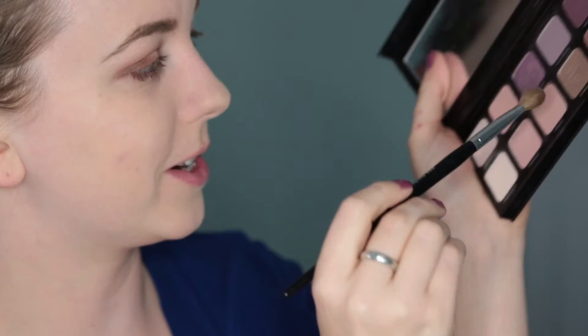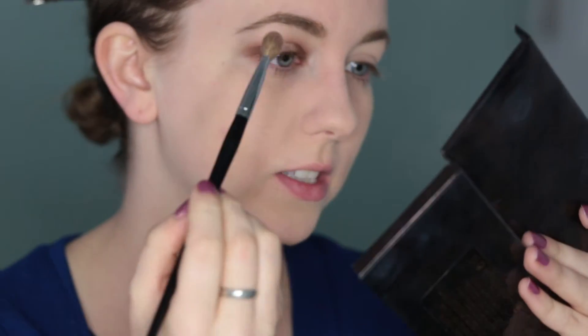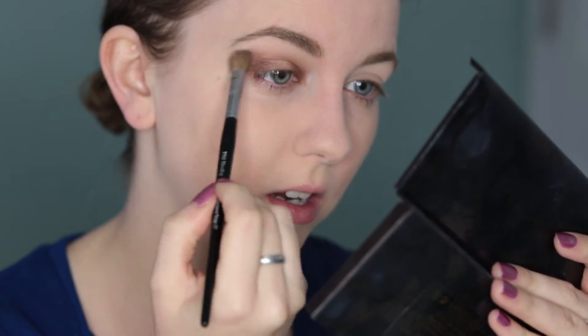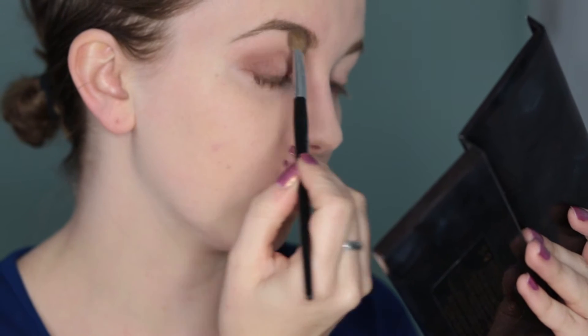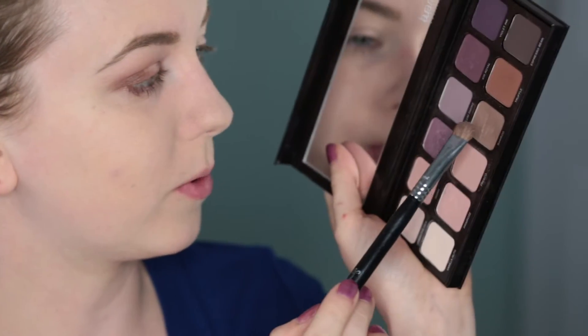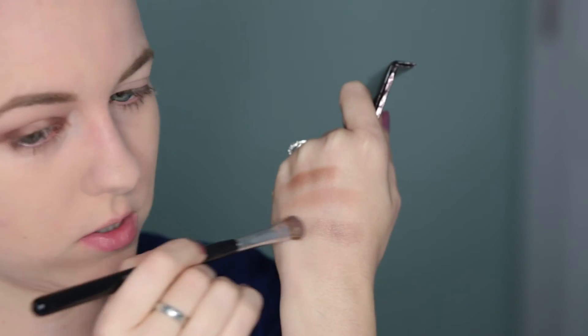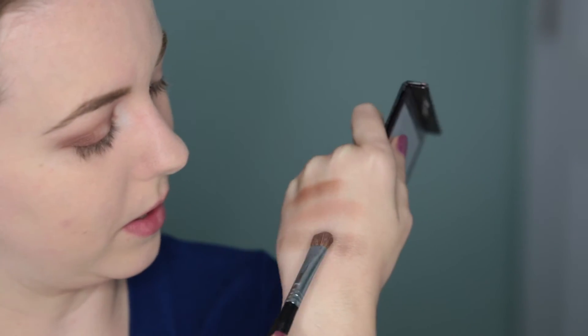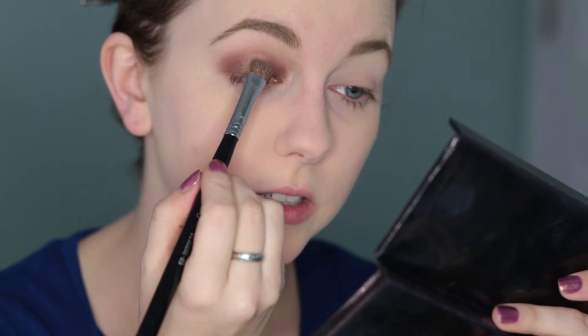I'm going to go in with Fresco — the same tone but a little lighter — and take that along the edge to make sure it's blended out. Then back in with Vanilla Nuts to blend out the top edge so it's completely smooth. Then I'm going to go in with a flat shadow brush and take Bamboo. This is the most beautiful color — it's not lighter, but it is way more shimmery. It's so pretty, I love this color. I'm going to take that into the center of the lid where I didn't have anything before.